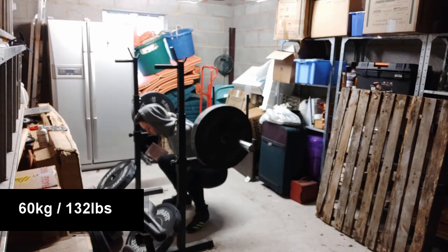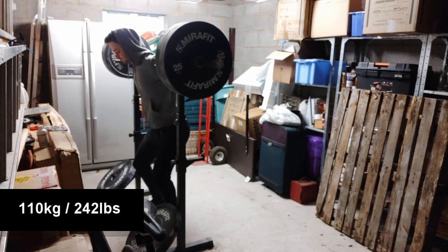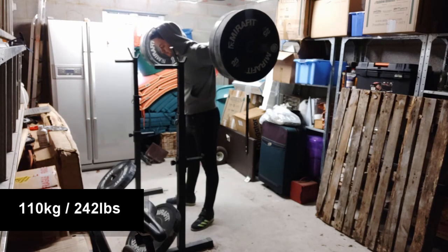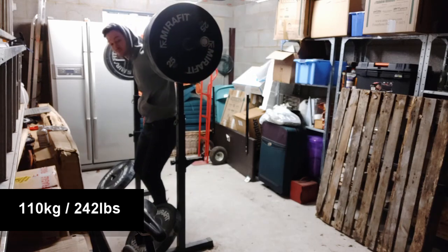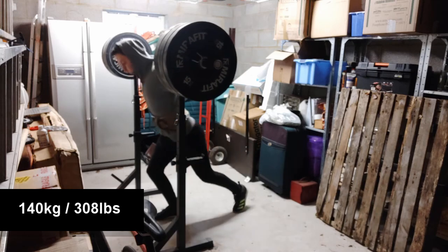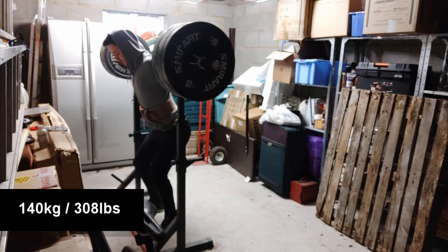These are my squat warm-ups. I went straight up to 110kg for a warm-up because of the plates I have. When I'm doing 130kg I have to use my 25kg plate. I don't know why, but I put on two 15s instead of two 10s. I think it's because I'm used to putting on 15s after the 25s when I deadlift. So yeah, I had way too much weight on the bar.